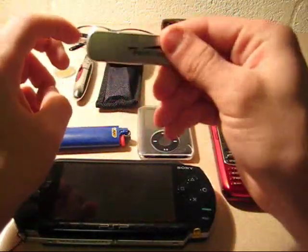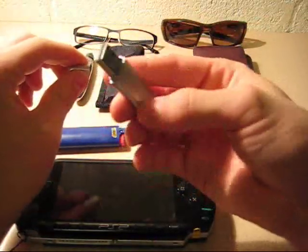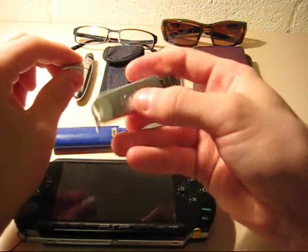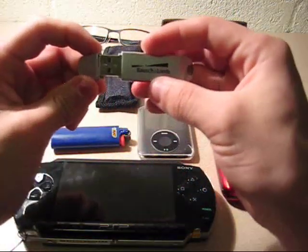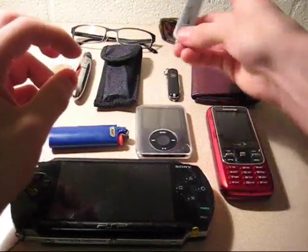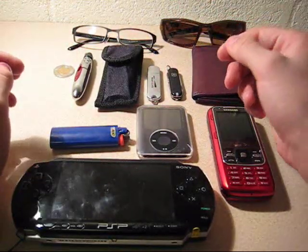Next I have my flash drive. This is a cheap one — we got it free. My dad does lectures sometimes and Bausch & Lomb gave him a bunch of these flash drives, and he gave me one. I carry it to keep my projects on it and whatnot.